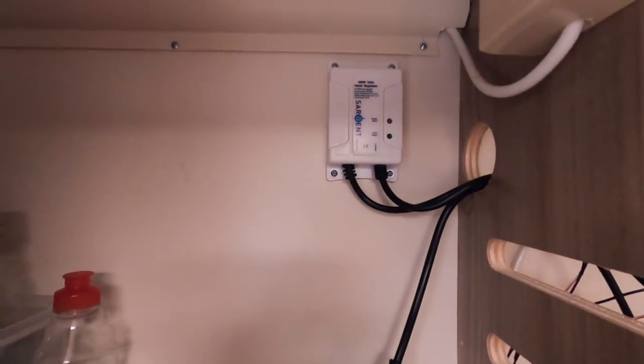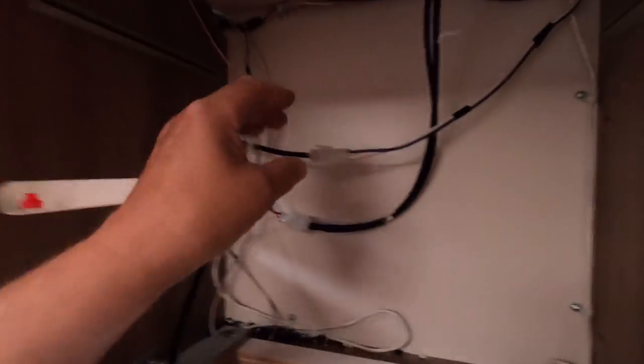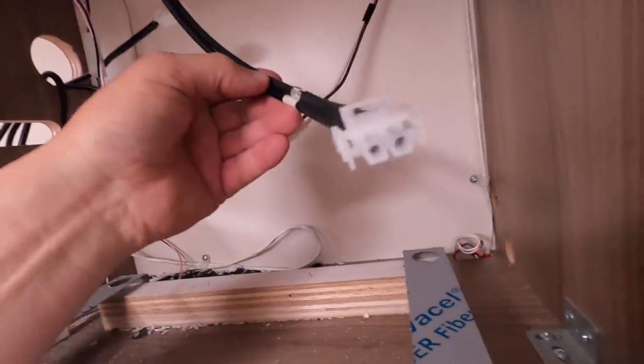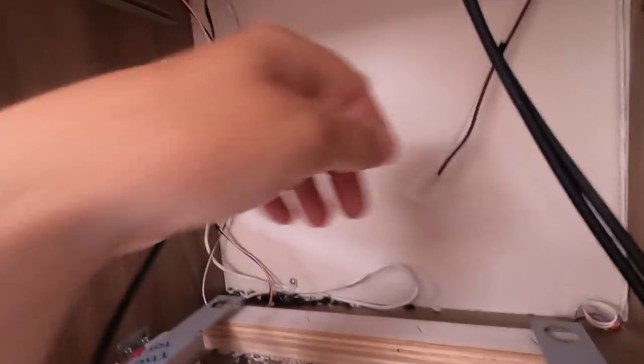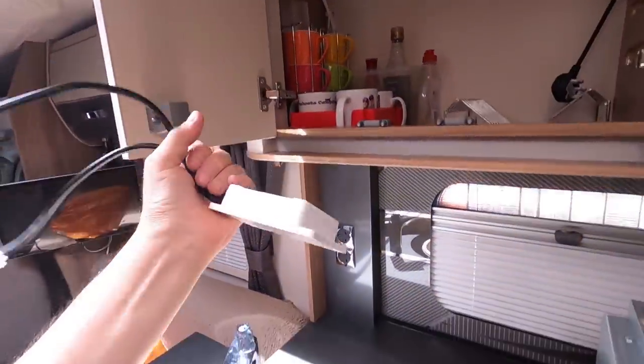There's just four screws holding that in there. Unscrew the regulator and unclip these. These things are very simple to unclip, just a couple of little tabs. So those are the leads going to the solar panel, and that's the lead going to the battery and the power supply unit. And out comes the old regulator.